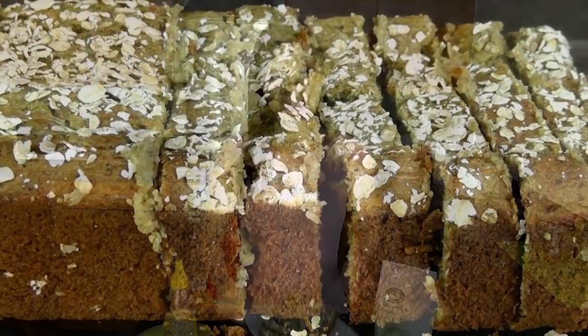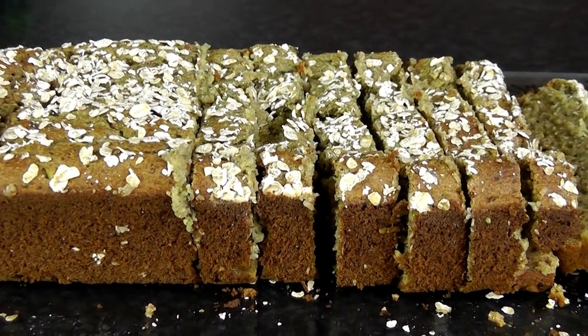Hey guys, it's Joanna here. Some of you have requested a video on my healthy bread recipe. April the 25th is also known as zucchini bread day, and so I am going to share with you my healthy and delicious zucchini bread.